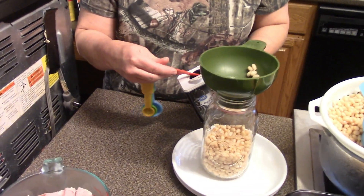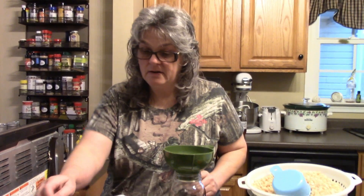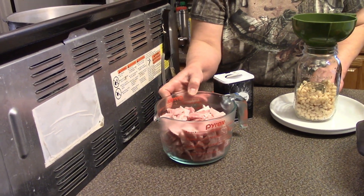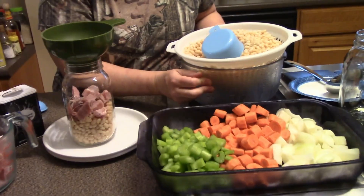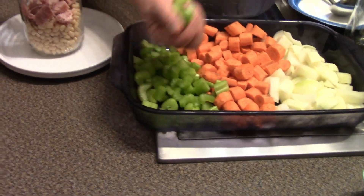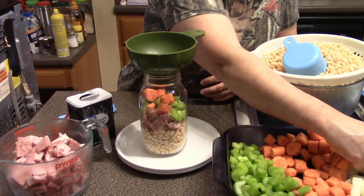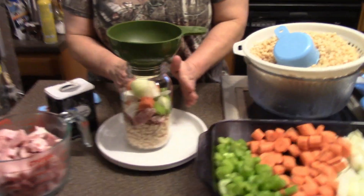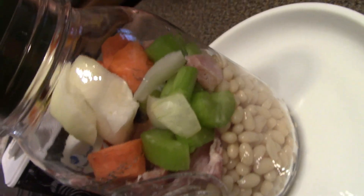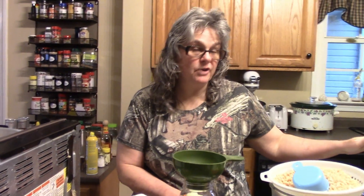The ham has enough salt so I'm not adding any additional salt. I'm going to add a quarter teaspoon of pepper. I have about four cups of diced ham so I'll put about a third of a cup of ham in each jar. I also have some celery, carrots, and onions chopped — just a little handful, less than an eighth of a cup of each. You could also add garlic, parsley, or whatever flavors you like in your soup.